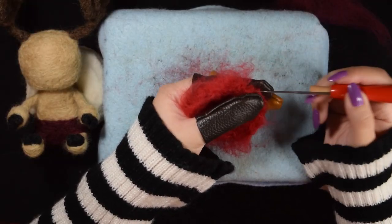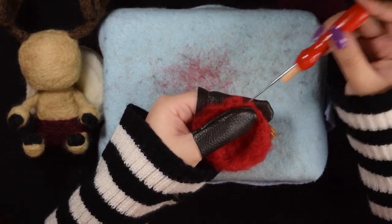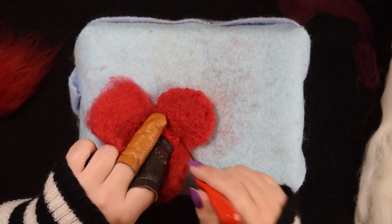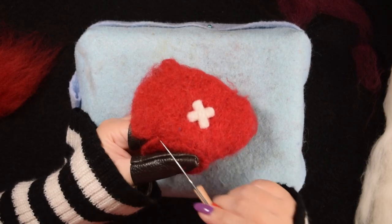Once I had those done, I made a little circle for the top of his top hat. I then started felting the hat together, but leaving the bottom open to fit over his antlers.